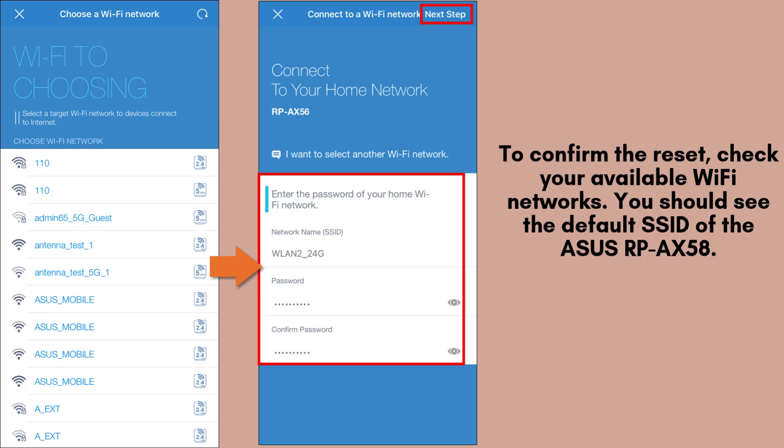To verify the reset, go ahead and check the available Wi-Fi networks on your device. You should now see the default SSID of the Asus RP-AX58, which can be found on the label located at the back of the repeater. This confirms the reset was successful.